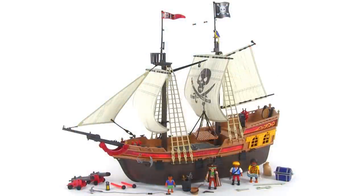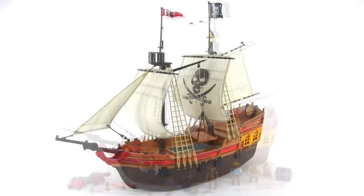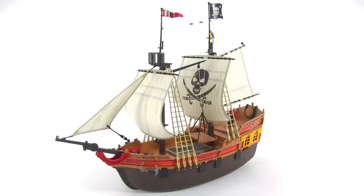This is the current pirate ship — the big one. It comes with 176 pieces officially, and the ship itself is about 27 inches long and 22 inches tall.